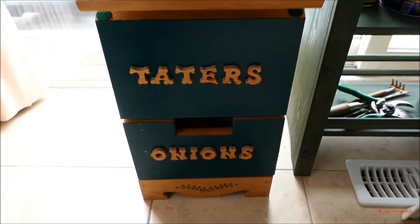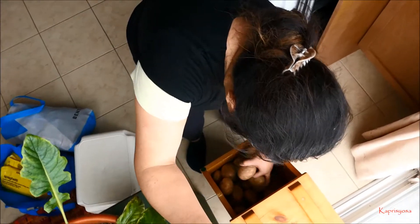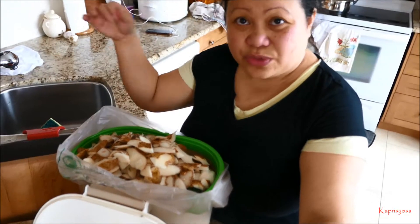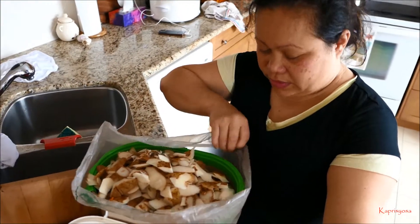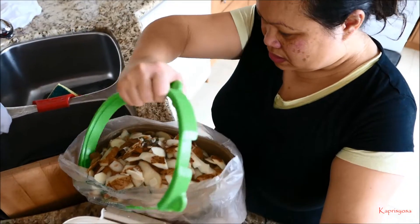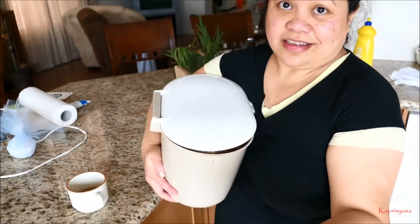I'm going to make mashed potatoes. All the food stuff goes here. This is a recyclable compost. Put this here so it doesn't go off. Plastic. The handle for this broke because it got heavy.